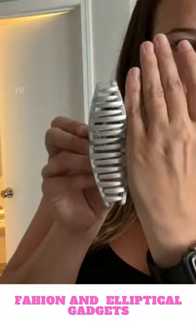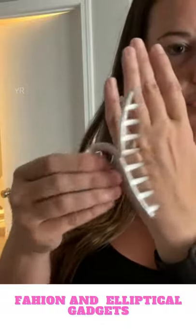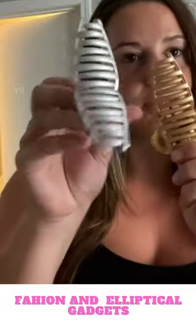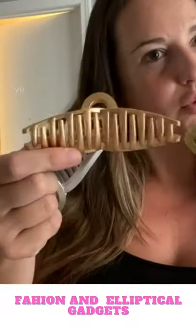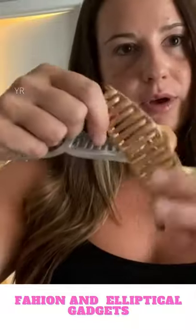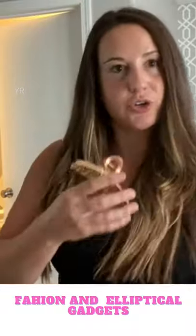You can use these to wrap your hair up. It comes with a silver, a rose gold color, and a gold color. You can see that I have long thick hair, so I'm going to put one of these in and show you how well it holds up your hair.